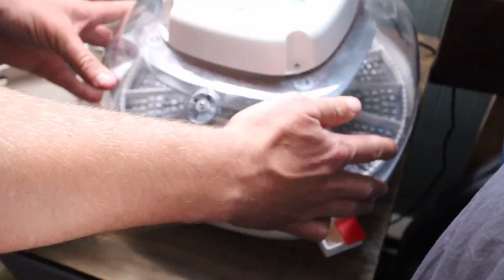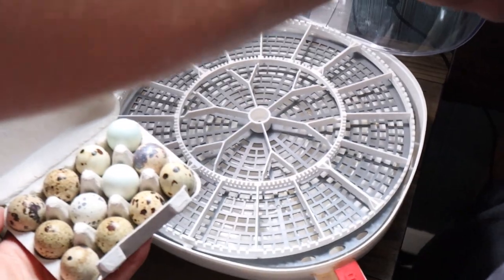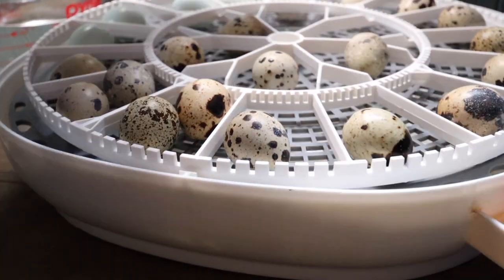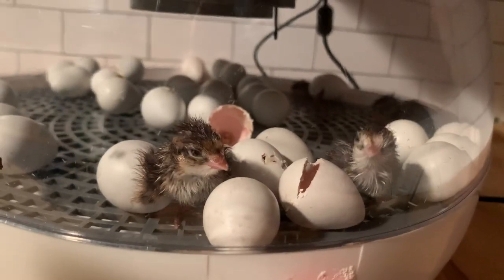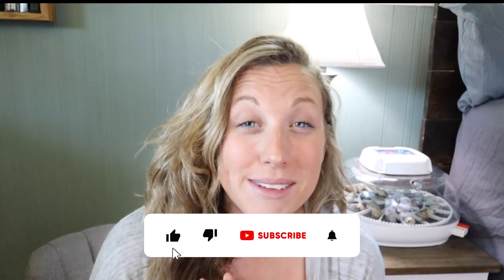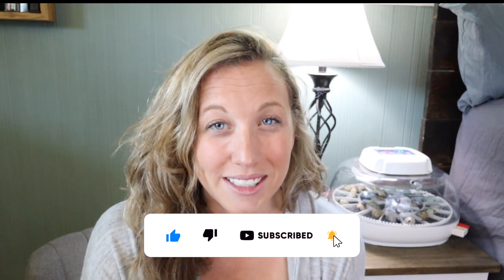If you've landed on this video, it means you're most likely researching how you're going to be incubating your next set of quail, chicken, or any other type of egg-bearing animal. You've come to the right place because today we're talking about the Nurture Right 360. My name is Danielle of the Sparrow Farm and welcome to our channel.